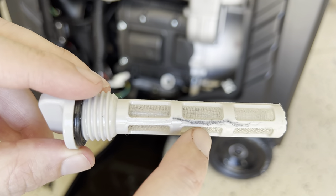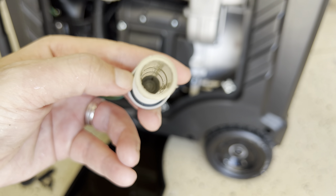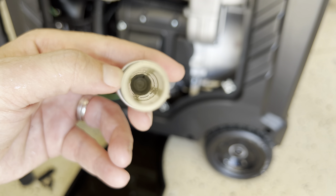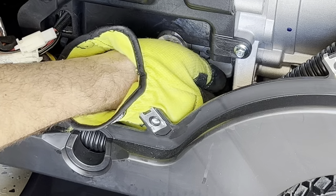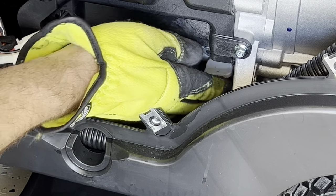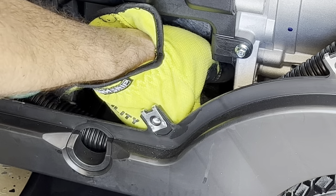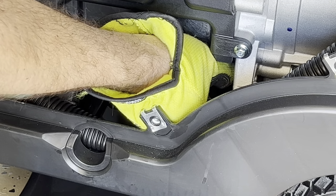That is a stain — I don't know why, but it's a stain on the plastic. But that is the oil filter. Let's put it back. You want to tie it down but not too tight, so just give it a twist and a second twist, and that should be good to go.